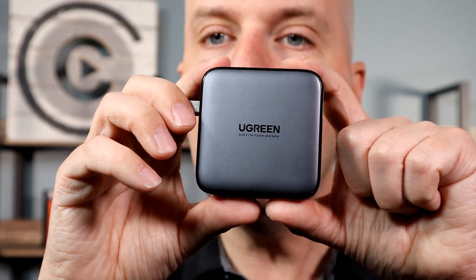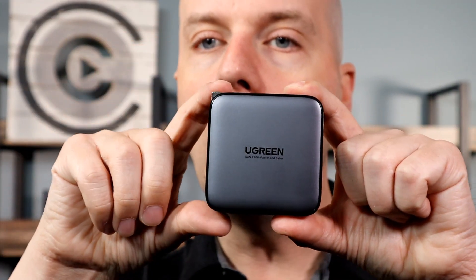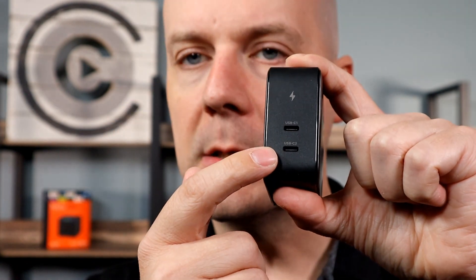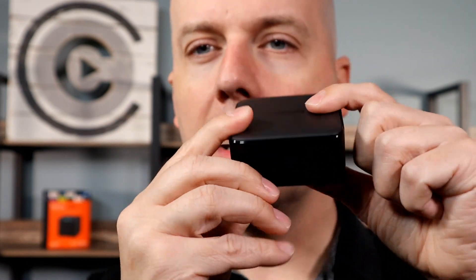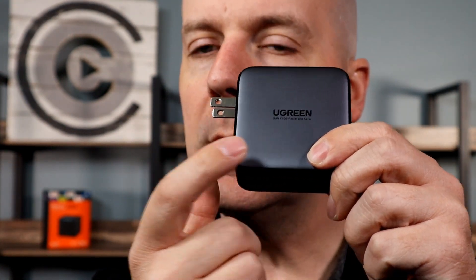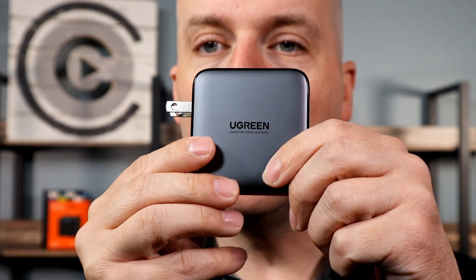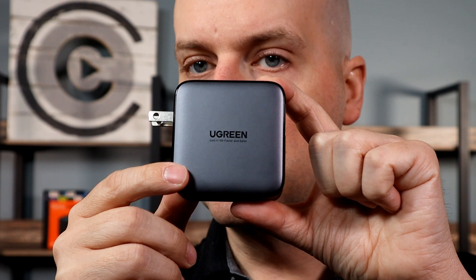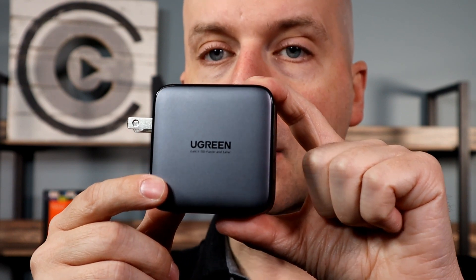Starting off just looking at the product and showing you everything that came with it. It does have a foldable prong, which makes this very nice for travel. Two USB-C ports with this, and that's about it. I do love that there is writing on it but it's not too bold — I hate when you get a charger with big bold colors. I just want this to blend into the wall in my bedroom or living room. Overall, it's a big charger as you'd expect with 100 watts, but not as big as other 100 watt chargers I've seen.